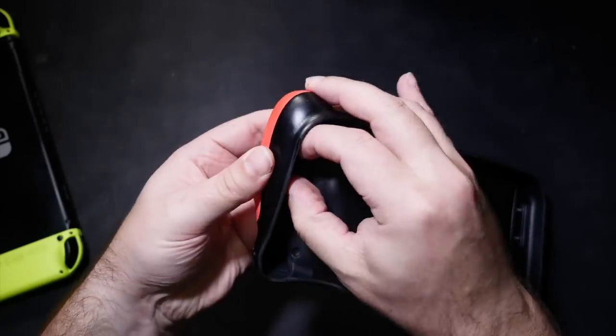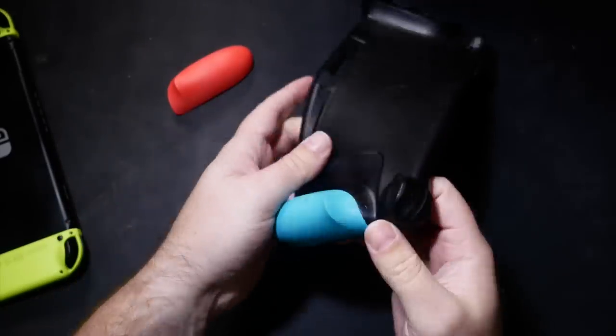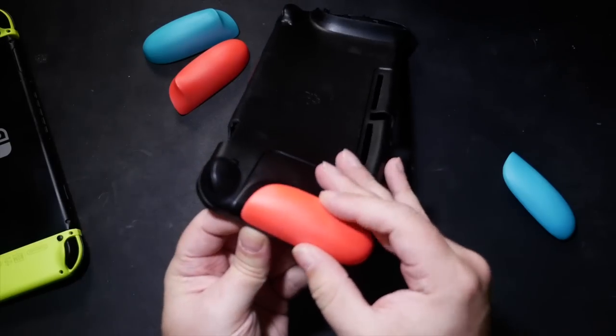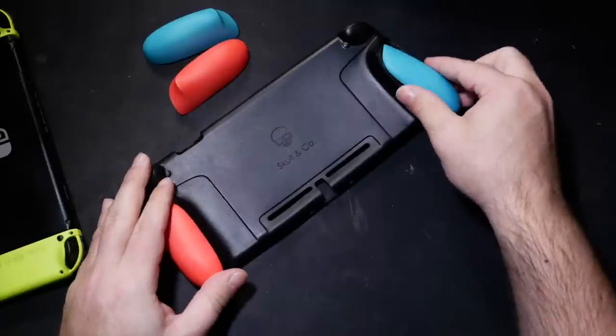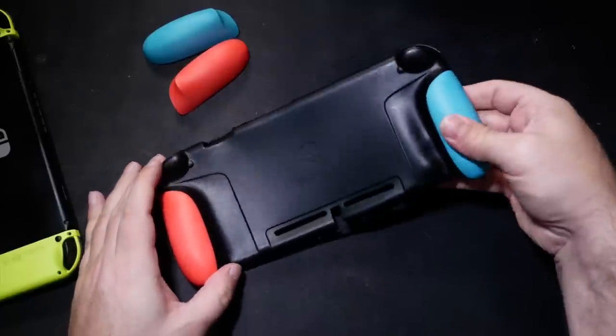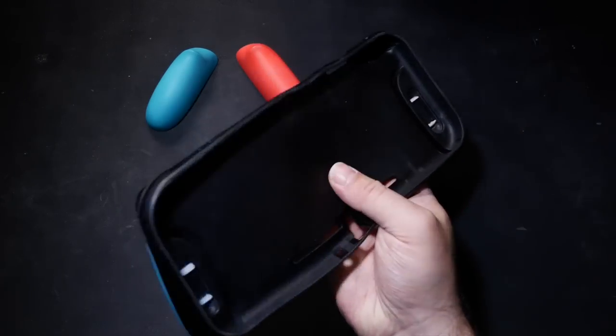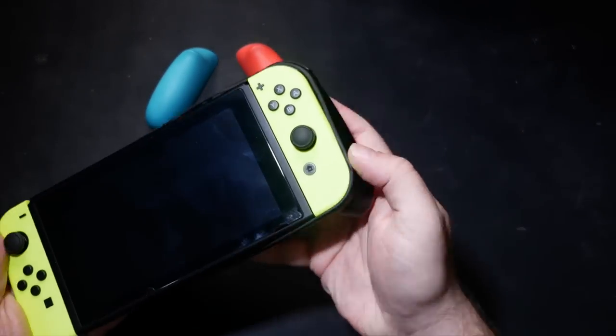Another nifty gimmick is being able to swap out the lobes for different sizes: one smaller with a smooth, rounded shape, one larger with a trigger-shaped protrusion. Which one you like best will be a personal thing, I expect, but I like the bigger one. The main body is a thermoplastic polyurethane, which should be quite hard-wearing.